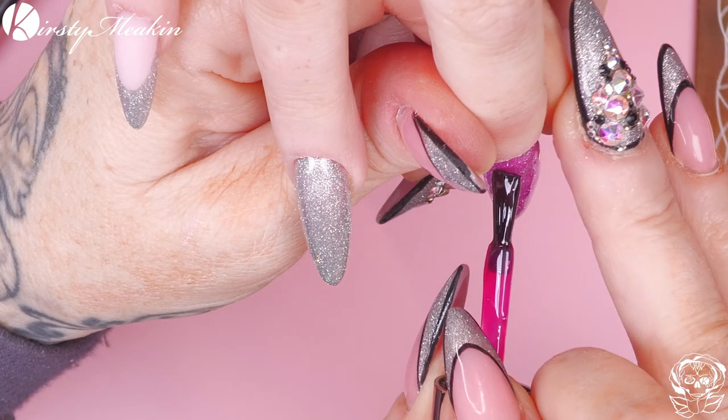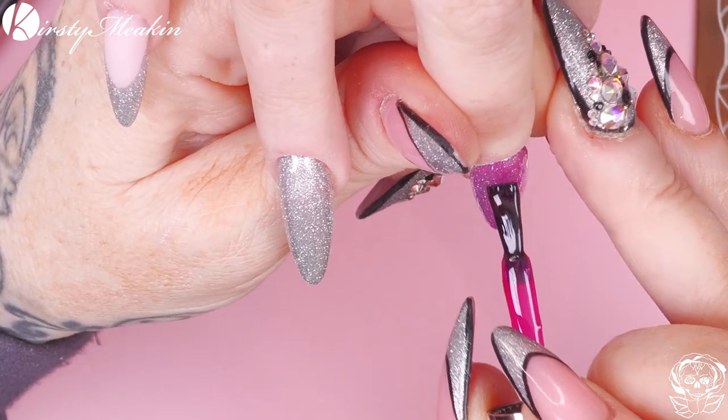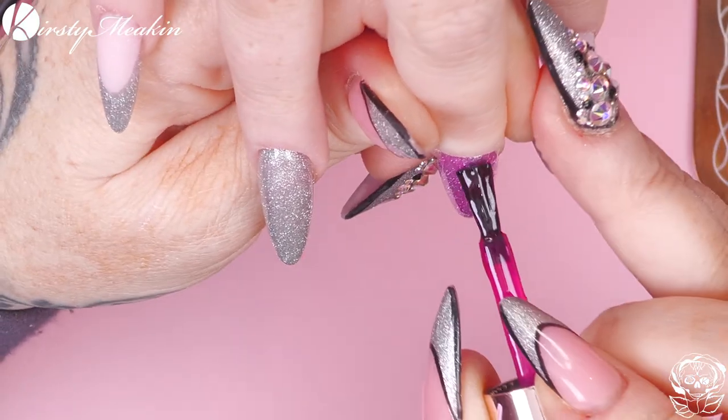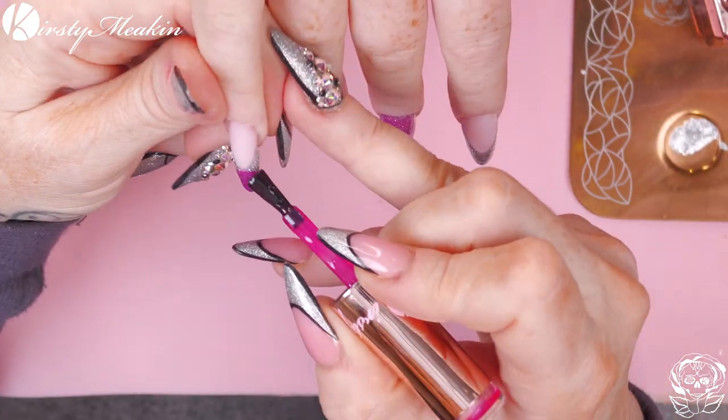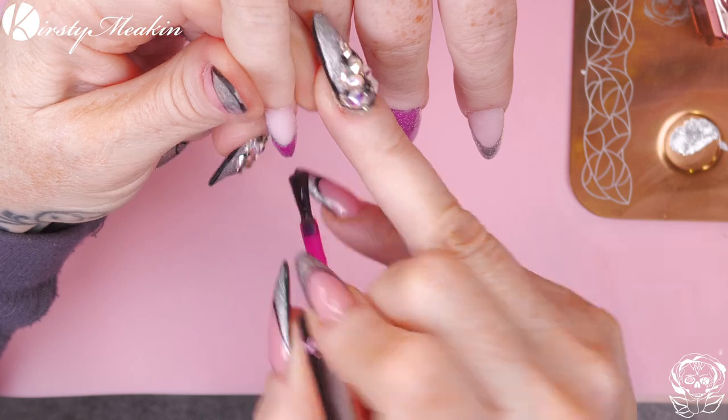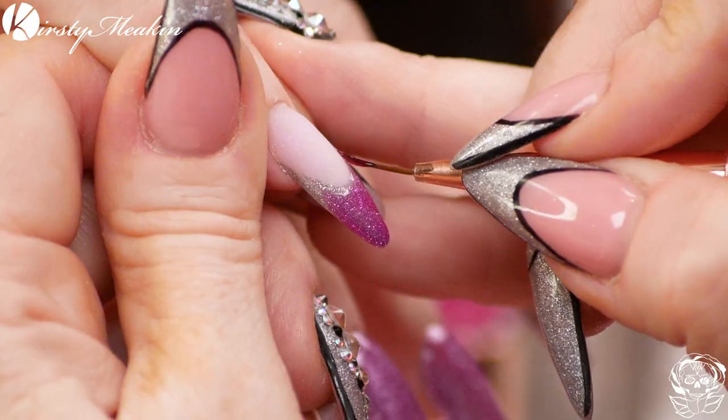Then you want your edging in white. We're doing this first, then we'll do the white. Because if we did the white and then we put this over - oh dear - we would have pink lines.